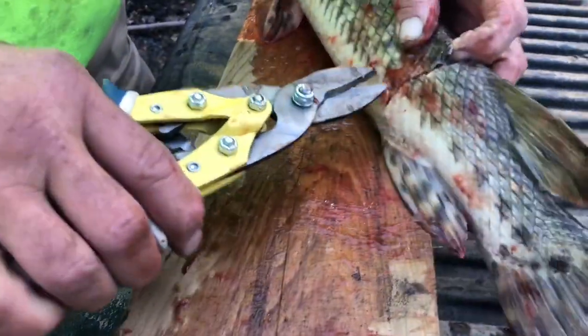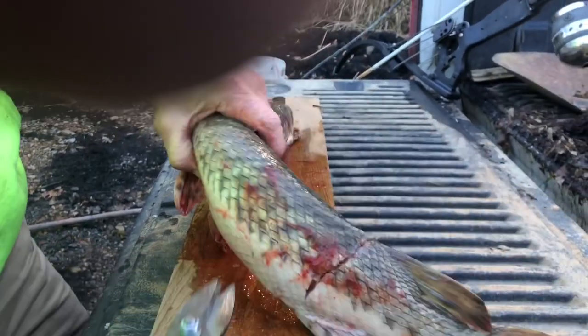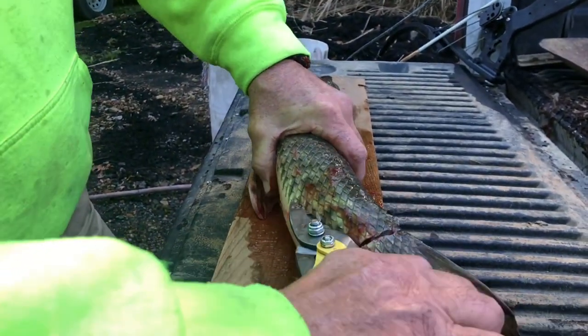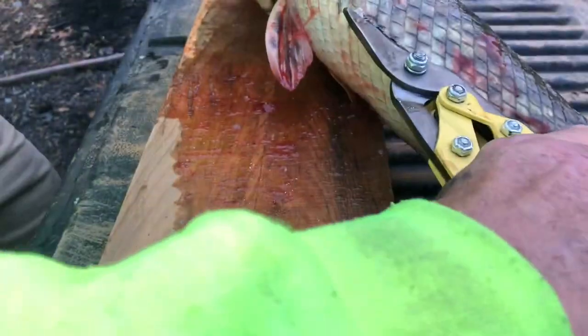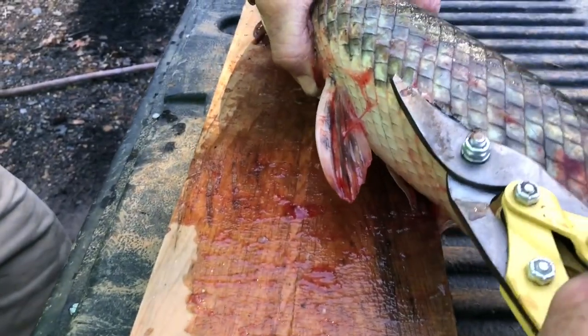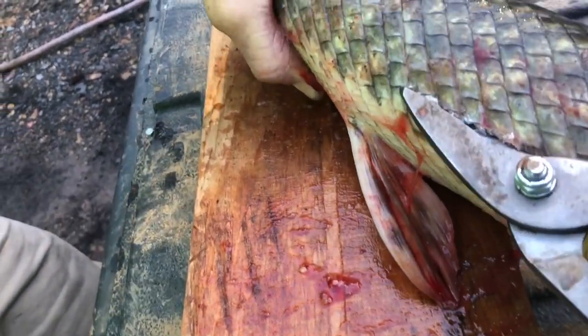Here's the key, guys: get these tin snips right down at the bottom. You see that belly line? That's the best way to tell — stay right on or just above that belly line. You're gonna make that same cut. Listen to that — it's slow. It's literally harder than cutting sheet metal sometimes.